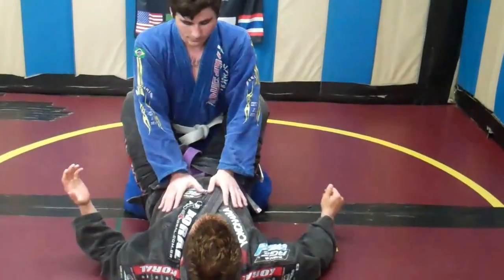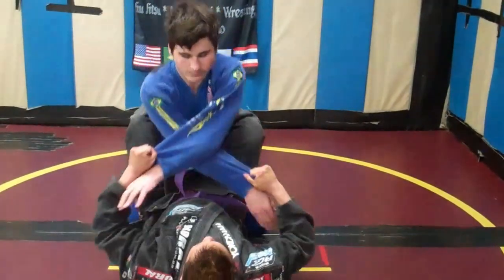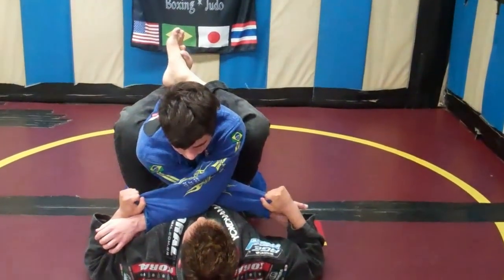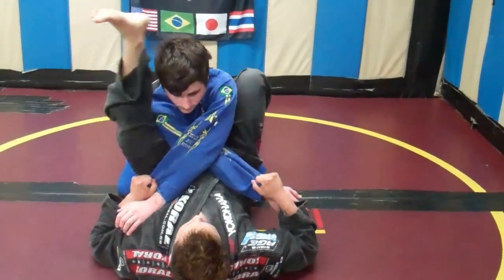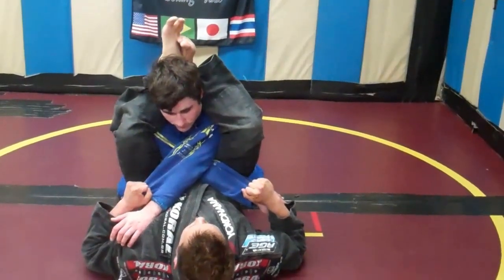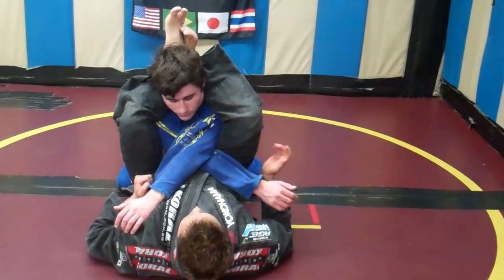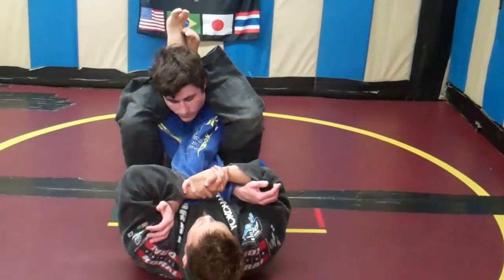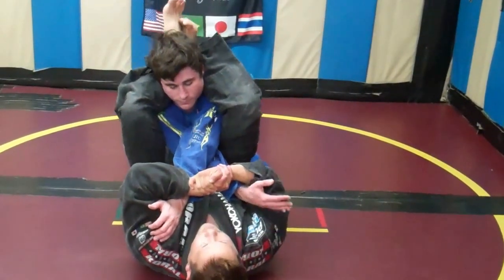One more time. Cross — pulling him toward me with my legs and crossing his arms. To finish the double armbar: one foot in the hip, second foot in the hip, other foot comes over his shoulder, other foot comes over his shoulder, crossing my legs. From here I want to make sure his thumbs are up. I come here with my hands, gable grip, lift my hips, and pull down with my arms — and he taps.